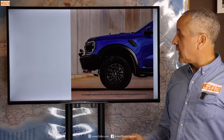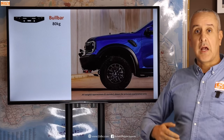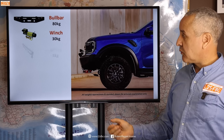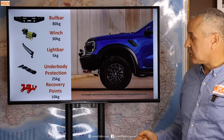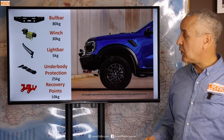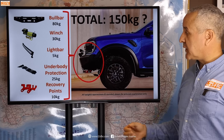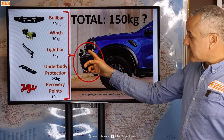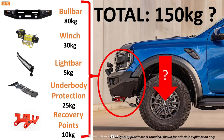Let's look at some practical examples. Taking that Raptor again, we'll add a bull bar, a winch, a light bar, underbody protection, and some recovery points. All of that comes to 150 kilograms, but the question is: since we're adding it ahead of the front axle, what effect will it actually have on the front axle weight? Because it's not going to be 150 kilograms.